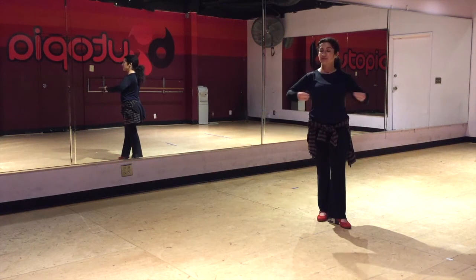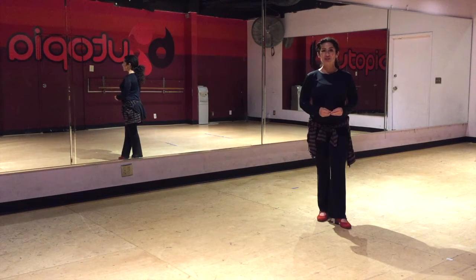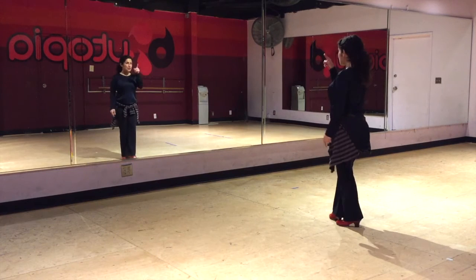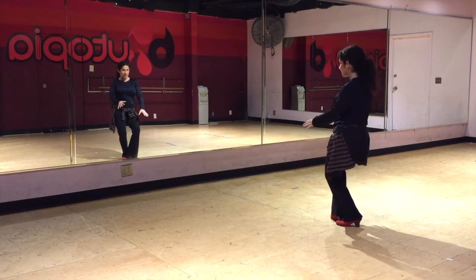You have something to say, something to express, and you deserve to be seen in this light. So this one exercise I do with my students helps you connect with yourself and with the reason why you dance. It helps you show up — and all it is, it's super simple: you look at yourself in the mirror. And I don't mean looking at your body or your positioning.